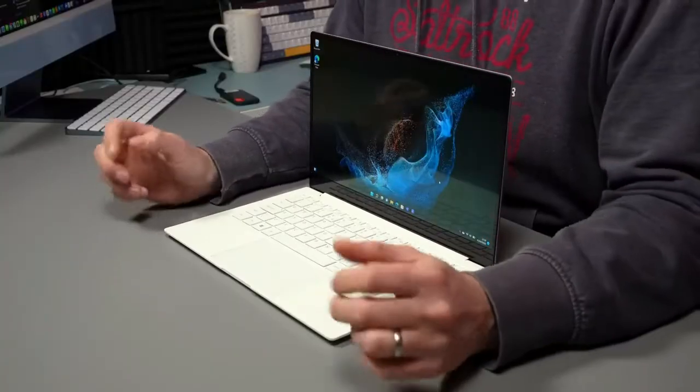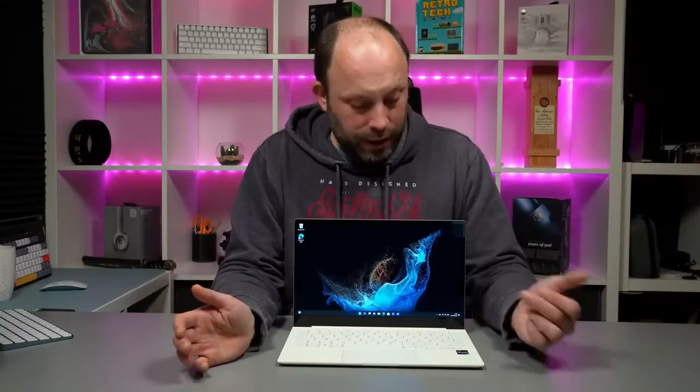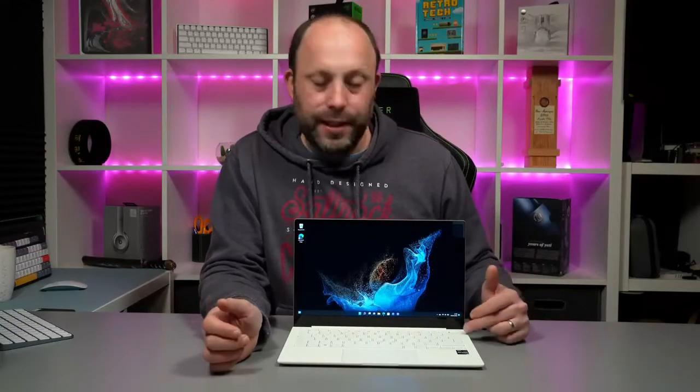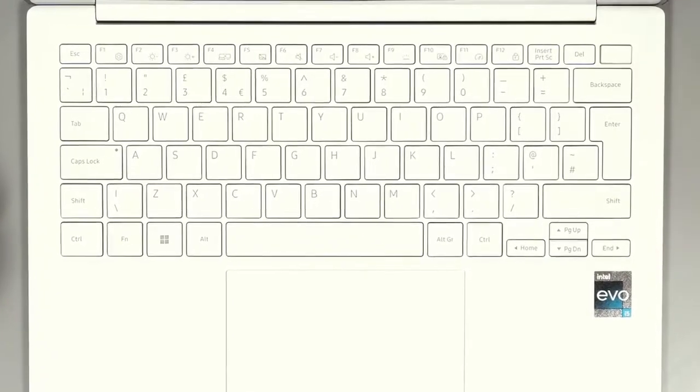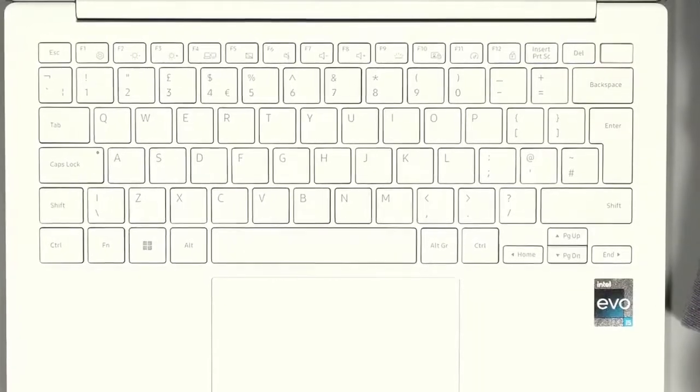At the top we've got a webcam. This is what the webcam and the microphones look and sound like on the Galaxy Book 2 Pro laptop. Unfortunately there's no Windows Hello facial recognition, but we do get a fingerprint reader in the power button. I've been using that to log in and it's very responsive, so it's actually not bad — though I do prefer Windows Hello facial recognition.